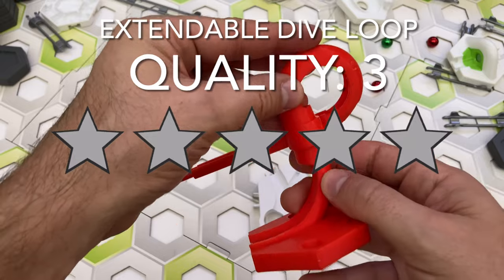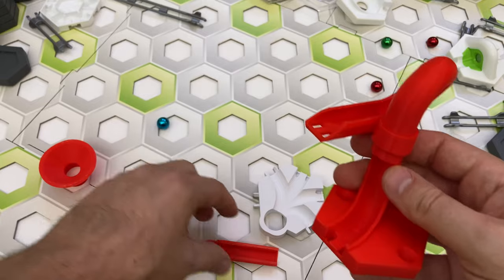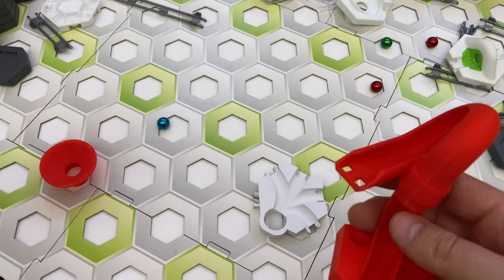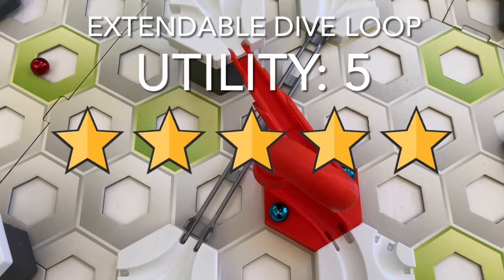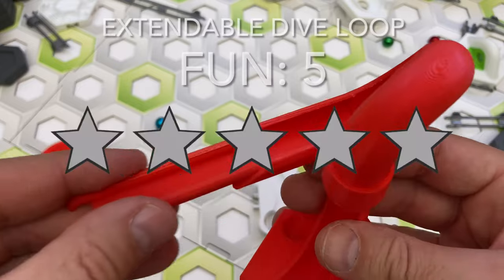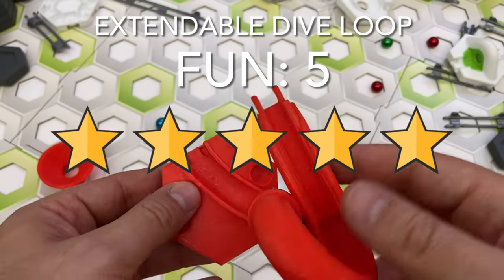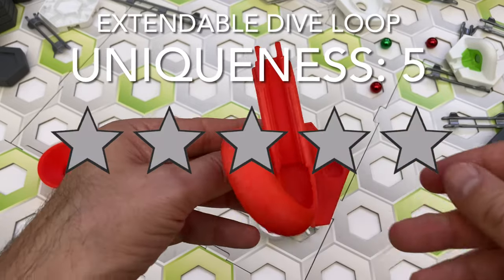Here's my scorecard rating for the extendable dive loop. For quality, I give it three stars — I think the extendable rail makes things tricky to get working, and I suspect the version with a fixed length rail will be more reliable and fun to use. For utility, I give it five stars — this is a new capability to make your GraviTrax marble runs more interesting. For fun, I give it five stars — it's an entirely new piece with never-before-seen fun. For uniqueness, I give it five stars — this is a Shetland 3D original design.